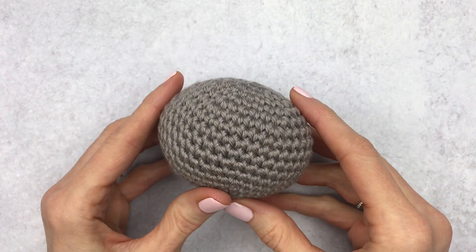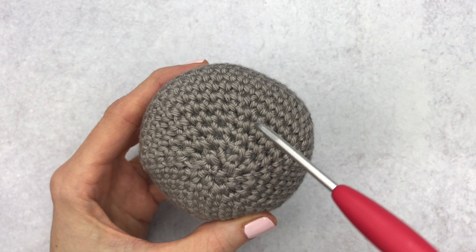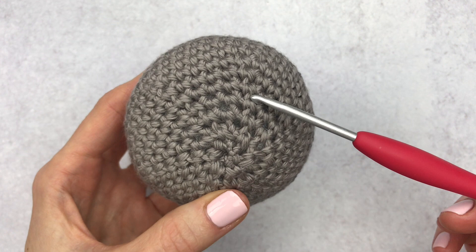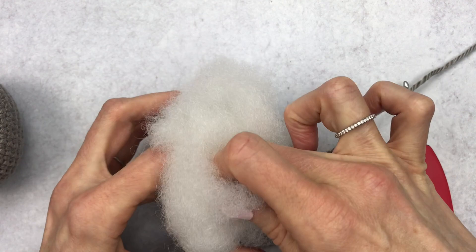Mistake number four — this is one I've made over and over again — is over-stuffing your amigurumi piece while you're still crocheting. Here we have nice tidy stitches, and when you keep going down you start to see the stitches open and you see the dreaded holes. I've been there, done that. I'll show you how to avoid it: grab your piece — in this case it's my head — and grab some stuffing because I've reached a point where I need to start stuffing as I'm going to start closing my piece soon.